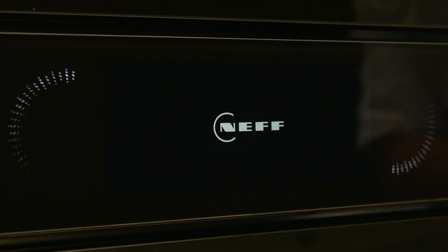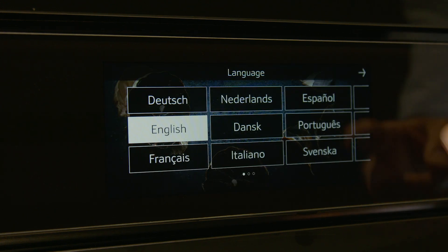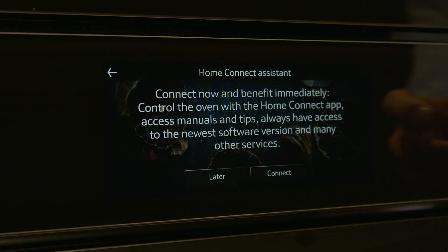On this oven, I'm using a touch display. Depending on your model, you can also use the arrows or the twist pack control. When you switch your oven on for the first time, the language setting will automatically appear. Select your preferred language, then touch the arrow.